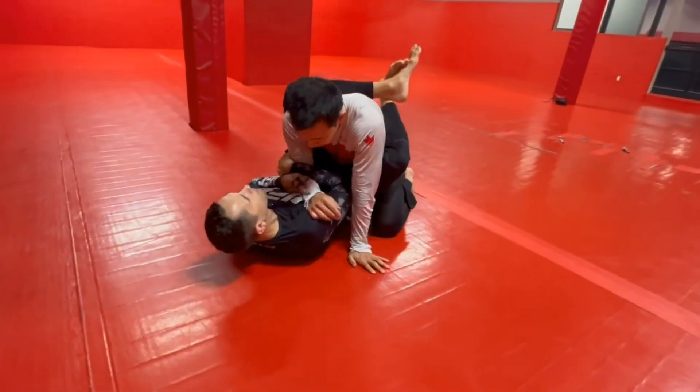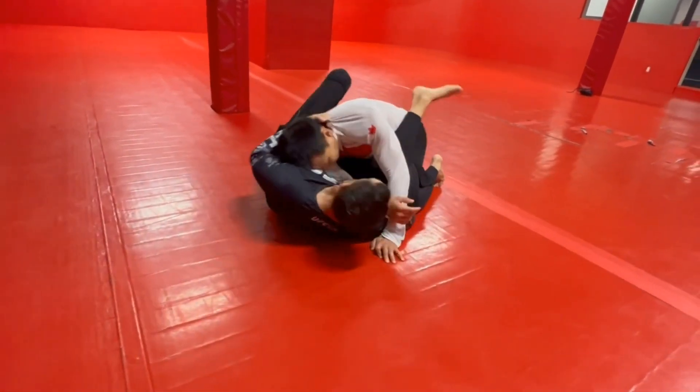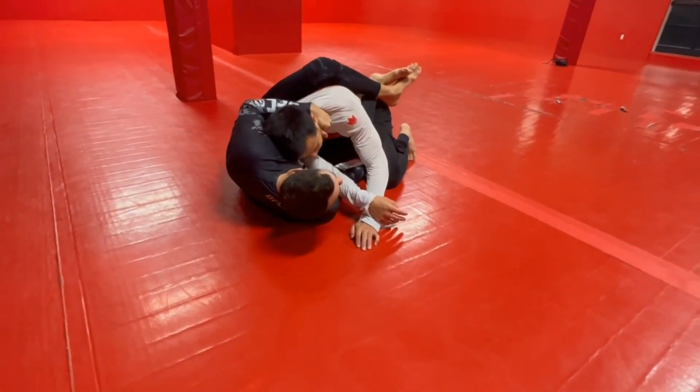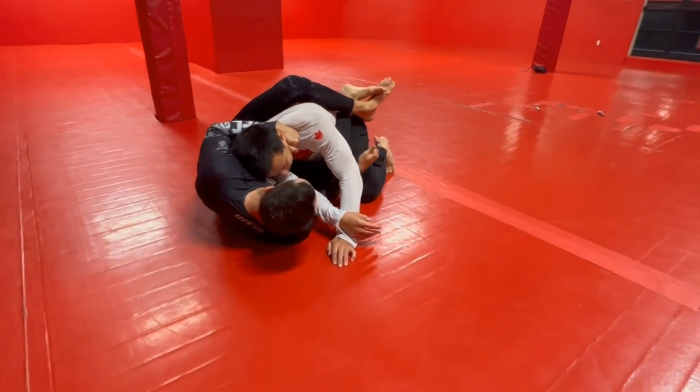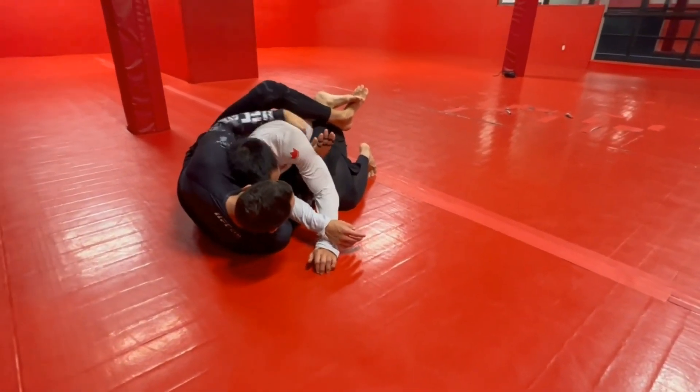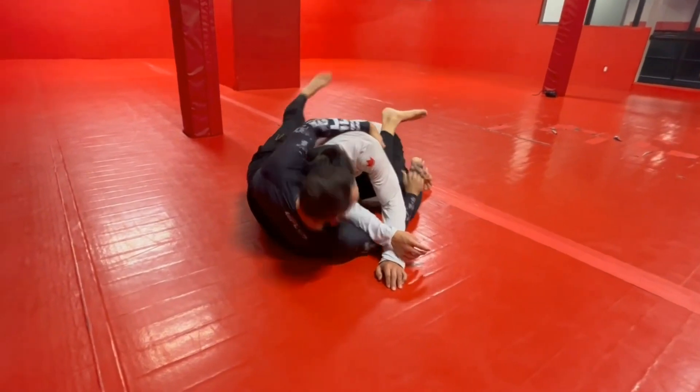Sometimes — I saw a lot of you guys on Tuesday — you'd get down here and you'd do a really big drag and you'd be way off to the side, and then you couldn't get over. So this is what you do in that situation. Grab, grab — we're going to go to the lat now and squeeze that nice and tight, this arm up and under.